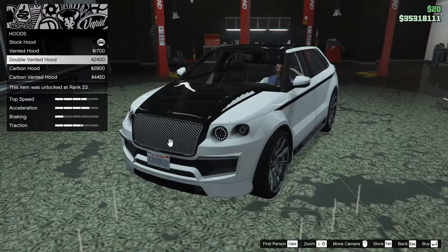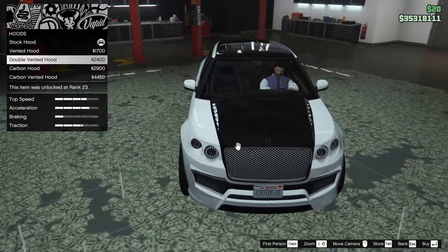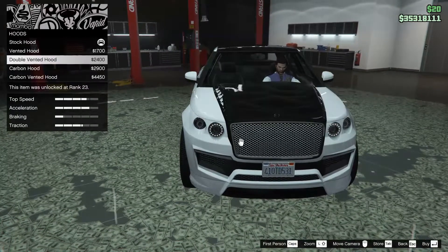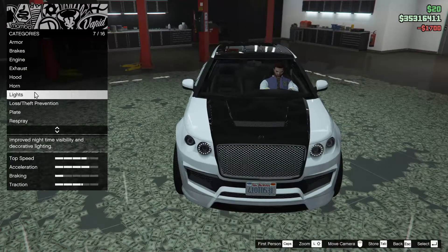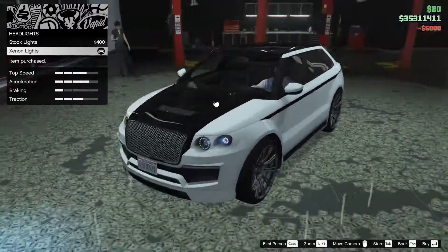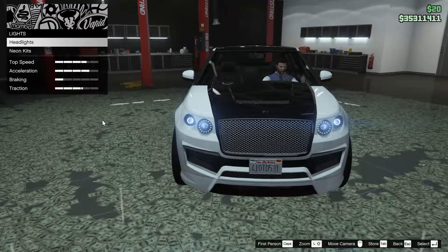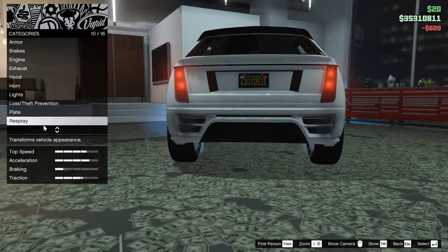For the hood, we have the option for a vented hood, a double vented hood — with vents on the sides there — and carbon hood, and carbon vented. I think we are just going to go with the vented hood. I kind of like that look. I'm not a huge fan of the two weird side vents on the hood. For the headlights, we just went xenon, yellow and black plate.